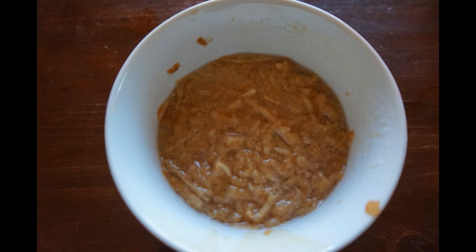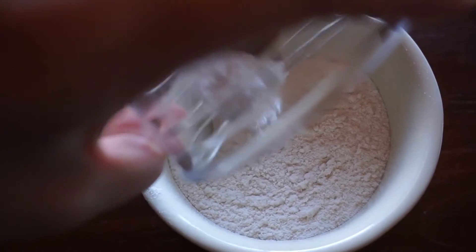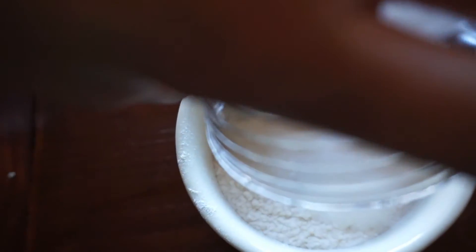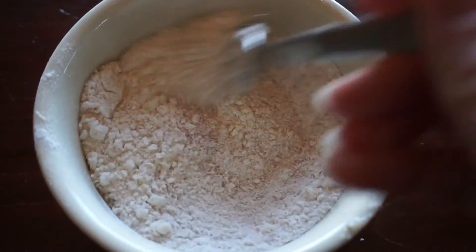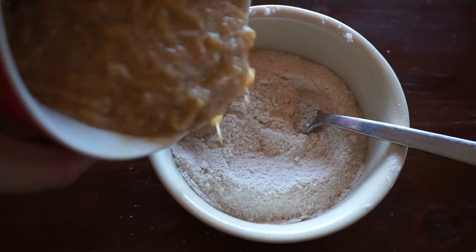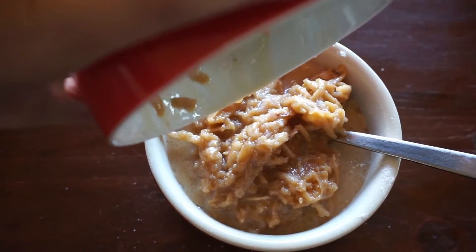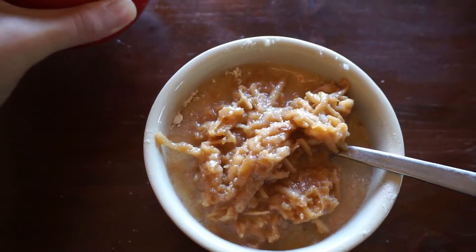This is what it should look like. Then combine all of your dry ingredients and mix until they are fully combined. Once everything is all mixed up, mix your wet ingredients into your dry ingredients — it should have a nice consistency.